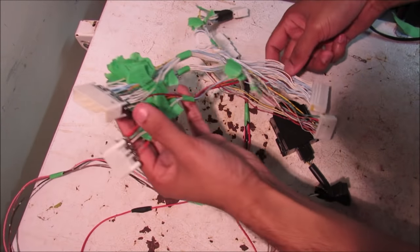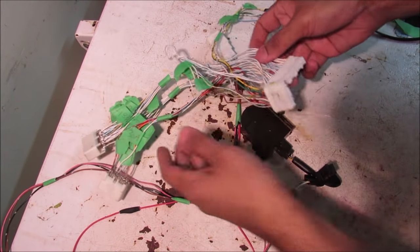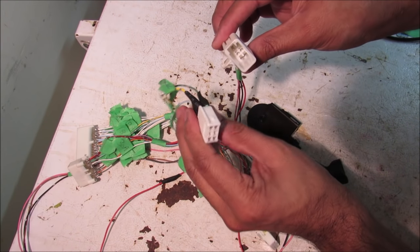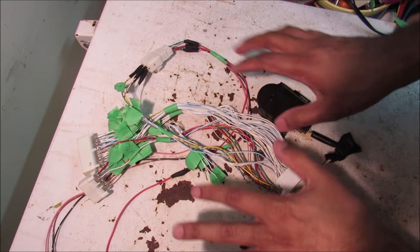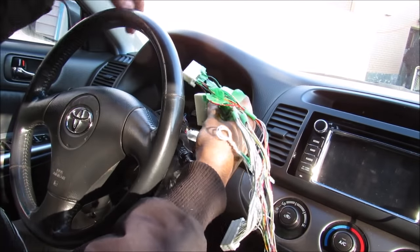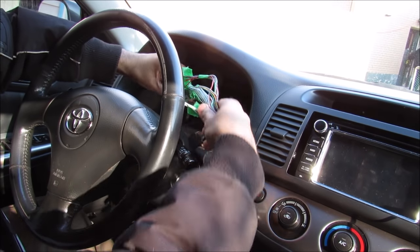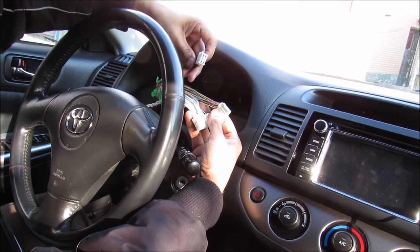This is pretty much what the finished harness looks like. I've got the female connectors that are going to plug into the car's harness, and then I've got these male connectors that are going to plug into the instrument cluster. Over here I have the wires that go to the thermostat, which I've extended out with an additional wire, and this is just going to plug in once I run the thermostat through the back of the dashboard. Let's try this out in the car. I'm going to plug the wiring harness into the vehicle's wiring harness — clips right in.